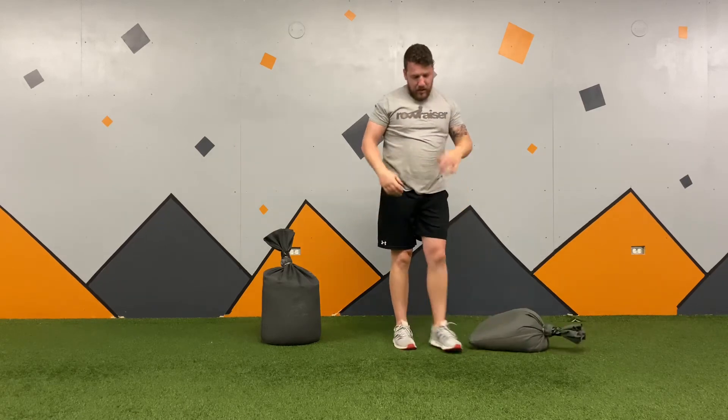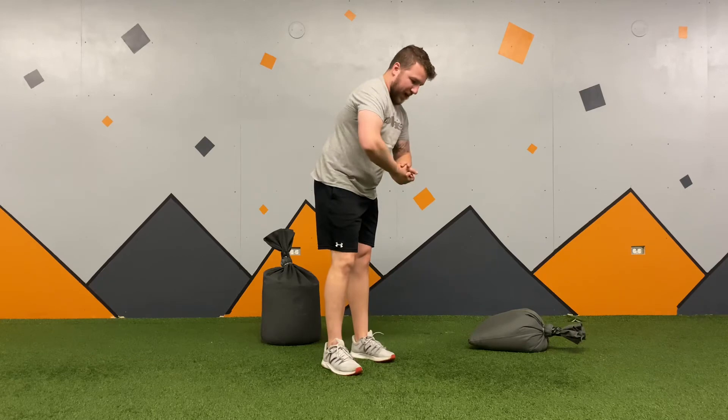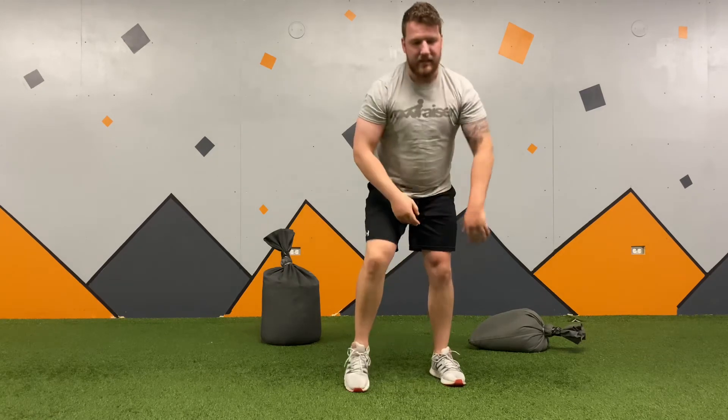There are three different grips I can use once I finally set myself. When I'm sitting, I'm going to choose how I'm going to grip my hands. So there are three major grips.